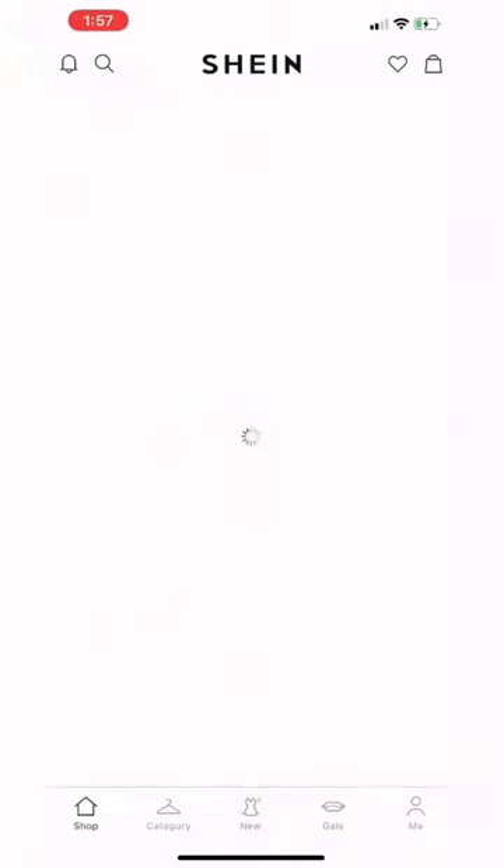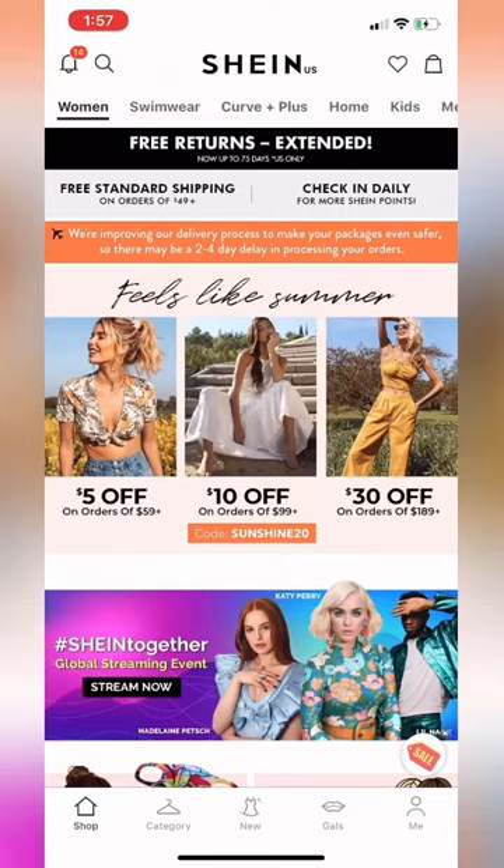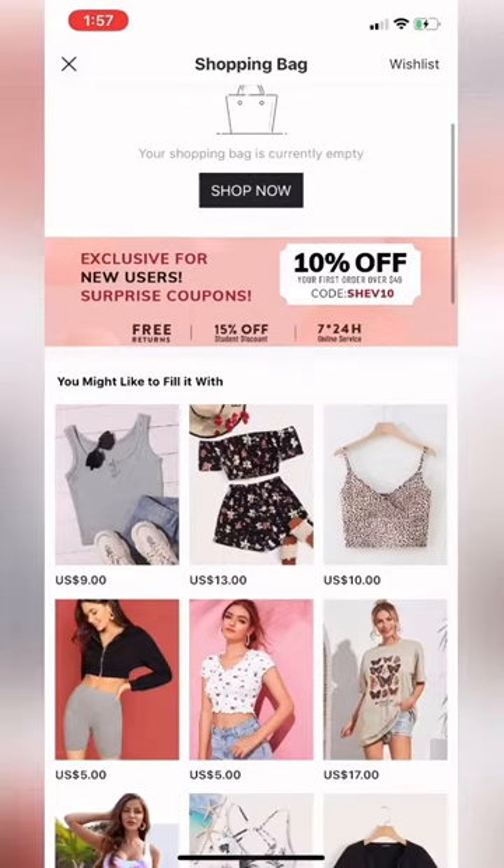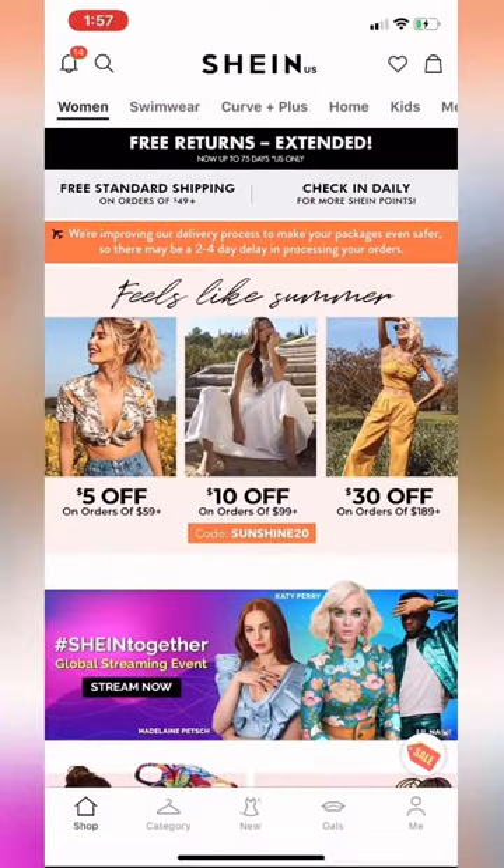Shein — I'm going to call it Shein — has a pretty cool app. When you download it, it gives you all these coupons, and the more you order the more points they give you. Those points accumulate and you can actually use them as money at checkout. When you open the app, on the right-hand side there's your shopping cart, and when you click on it it shows you 10% off as a new user right away.